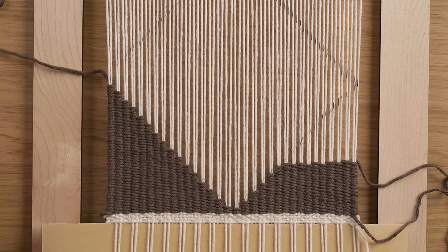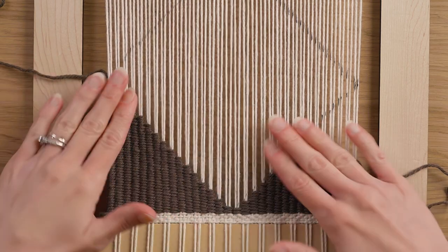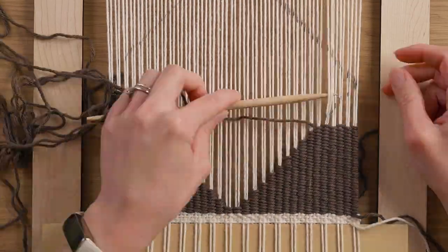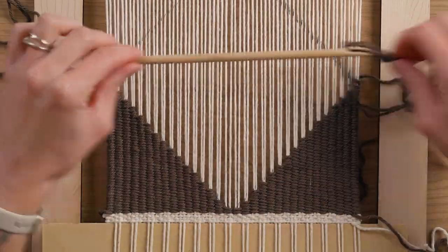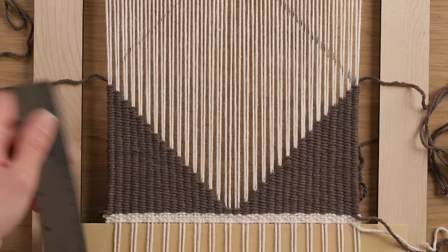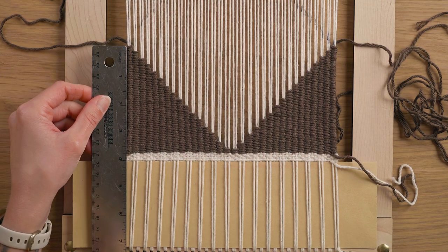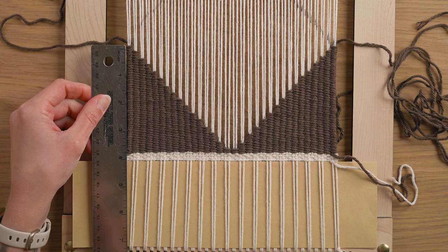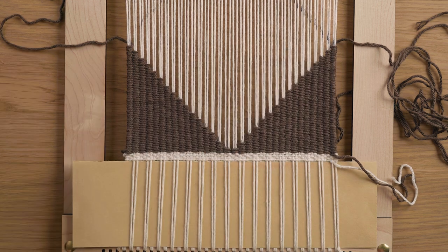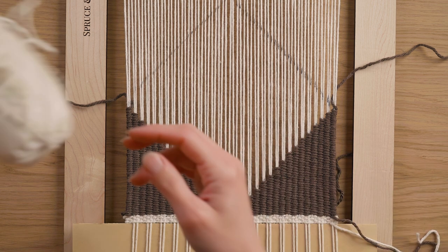Something I'm making sure of is that I'm beating this side down as much as this side is beaten down, so that everything is gonna end up horizontal and straight. Now that I'm done with both sides, I'm just gonna see that they're landing the same place on the warp on both sides — here I'm at about seven and a half and about seven and a half. So that's pretty good, I'm happy with that. Now we're moving on to the off-white.